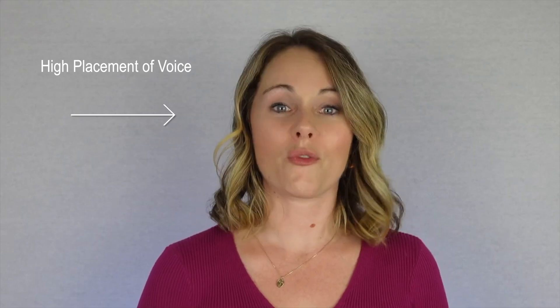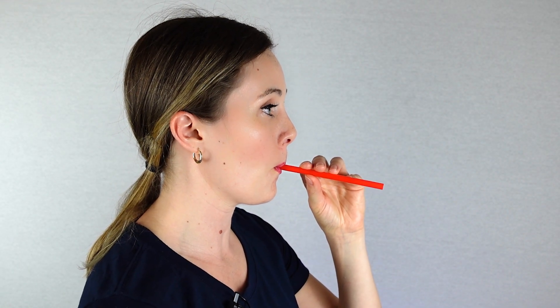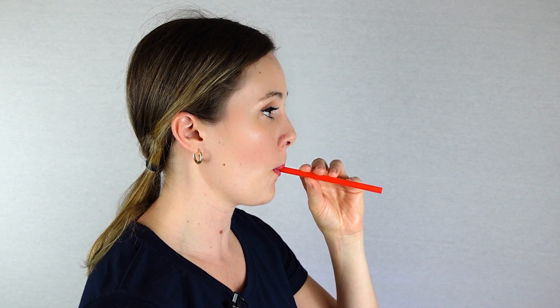After doing these exercises for about 5-10 minutes, you will find that when you go back to normal speech without the straw, the voice seems to be coming out of the face and eyes instead of your throat. This phenomenon is called high placement of the voice. Every time you talk, you should strive to maintain this high placement. After many hours of talking or singing, the high placement may start to drop down into the throat and the voice will also start to sound pressed. Whenever this happens, perform the straw exercises again to try and reset the voice into the head region.